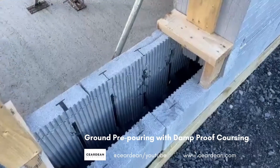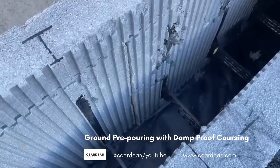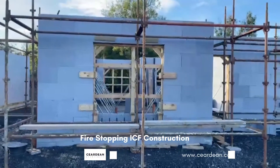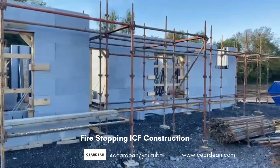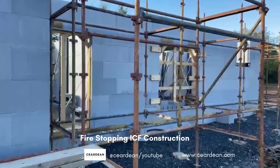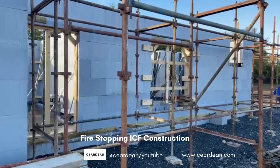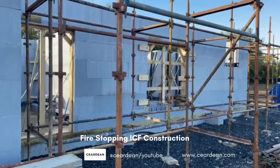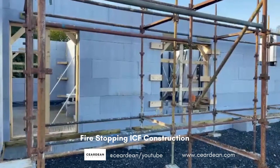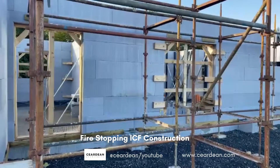This is the ground pre-pouring — as you can see in here at the bottom it's a damp proof course membrane which passes from the inside to the outside wall. This is a semi-detached home and as we can see the ICF is used in the wall which separates both the houses. We will have a line cut out in the middle where the joint line meets the exterior and a fire stop will be inserted from top to bottom. This is to prevent the spread of fire passing through the ICF, which could lead to a fire occurring on the adjacent property.